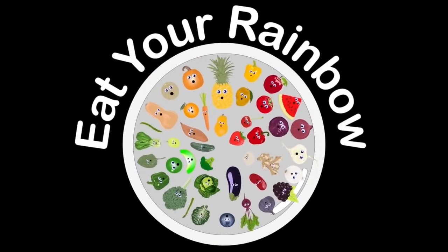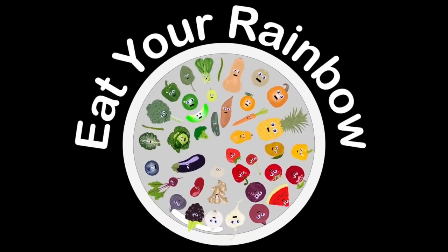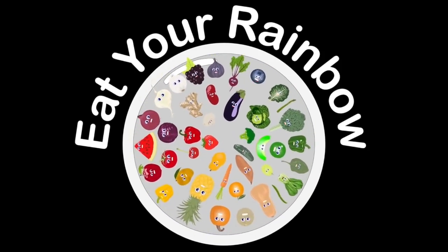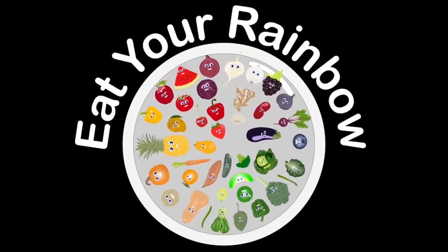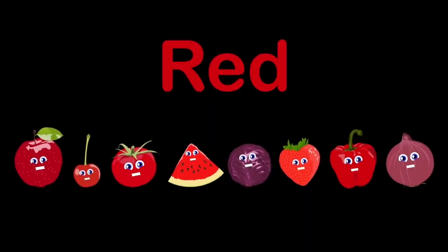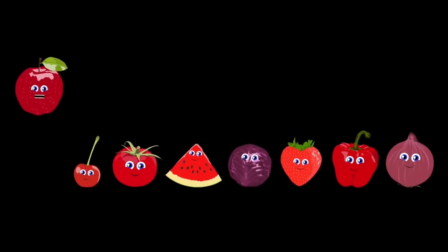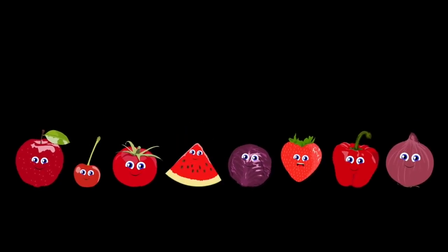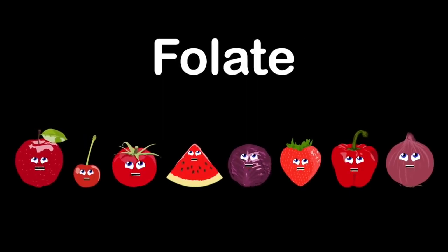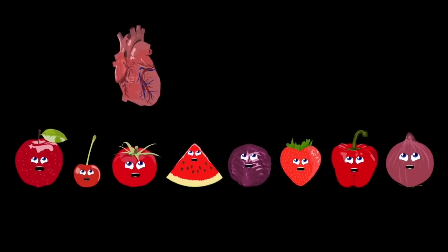We are the rainbow of foods that you should have in all your meals. Eat your rainbow every day and great is how you will feel. We'll give you essential vitamins and also minerals. Let's start with the color red: we are the apple, red cabbage, tomato, cherry, red pepper, red onion, watermelon, and strawberry. Our important nutrients include flavonoids, folate, and vitamin C — our job is to keep your heart and memory healthy.